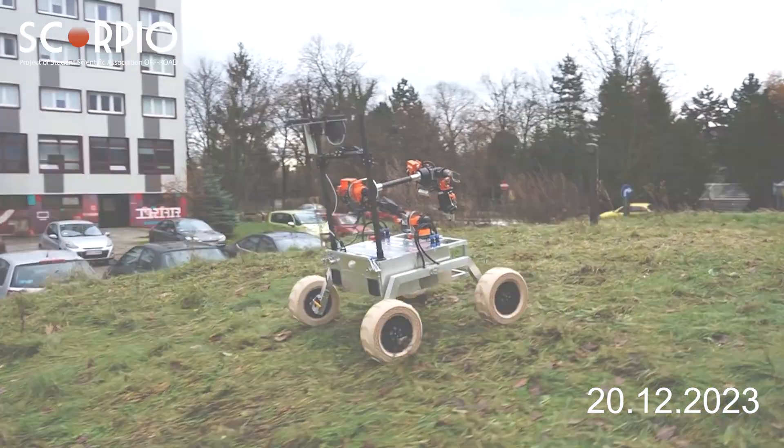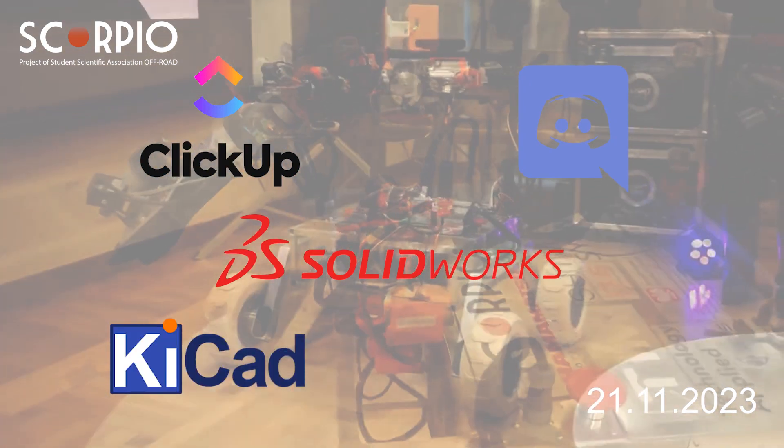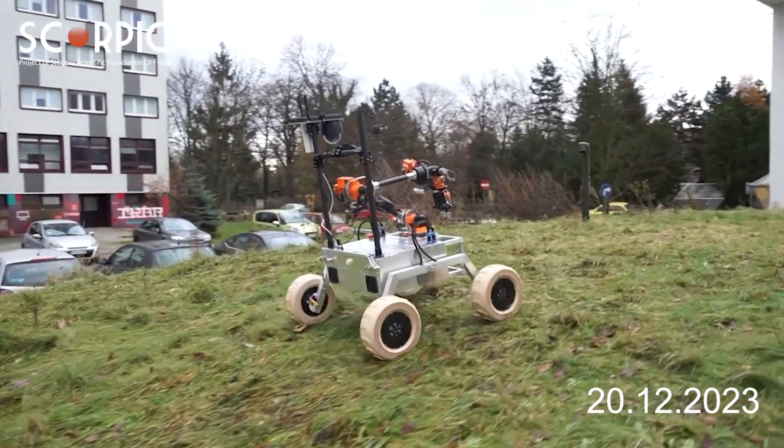For everyday task distribution, we use ClickUp software alongside Discord for communication, SolidWorks for mechanical projects, KiCad for electronics, and Canva for graphics design.